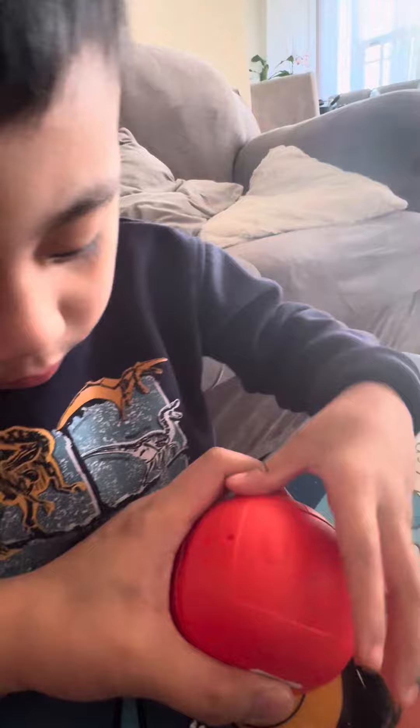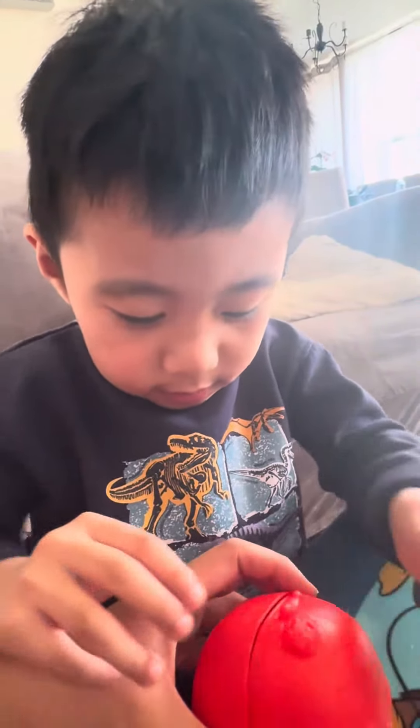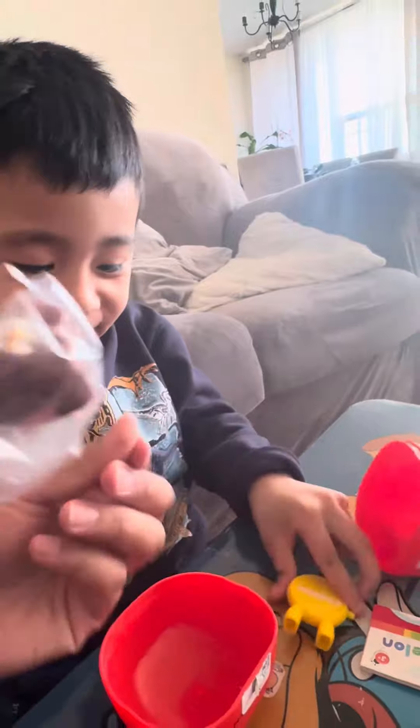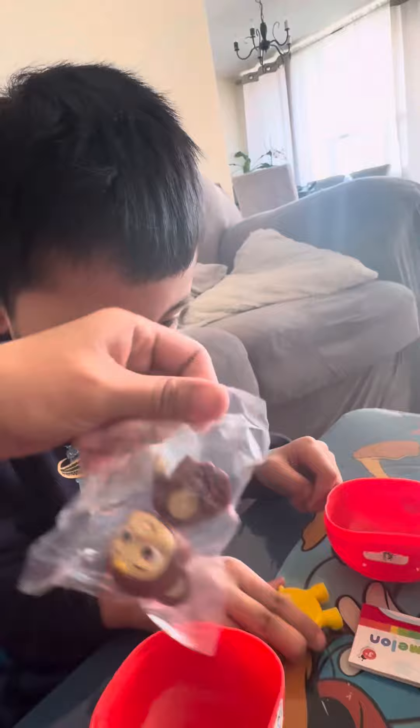What's inside? Ready? Are you ready? Yeah! What is that? Monkey! That's it — open the plastic. Oh, it's a monkey! Oh wow!